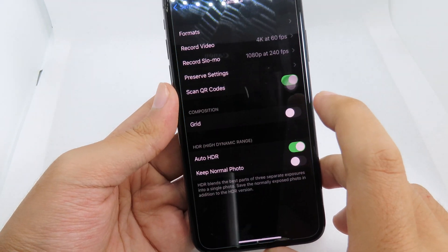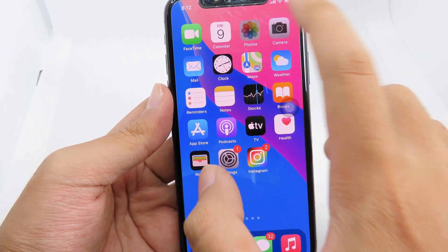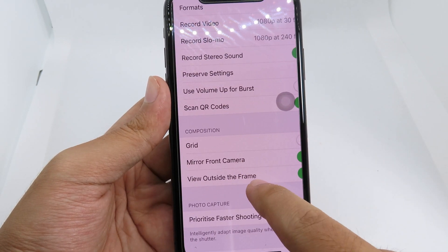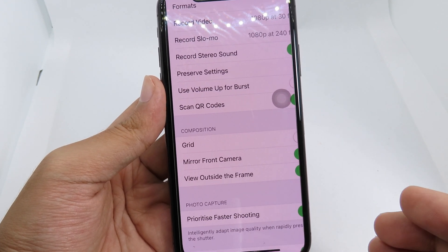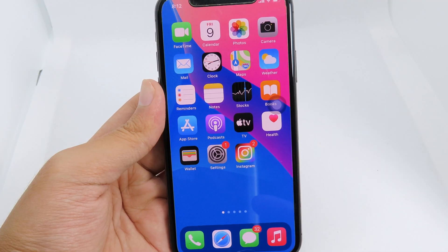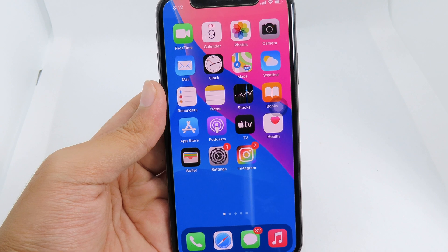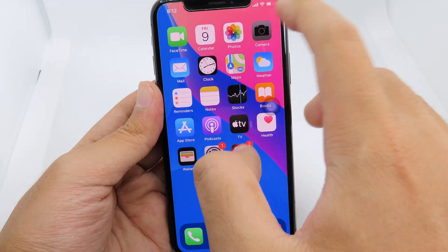If I go to Settings and then Camera, you won't find that feature. Let me show you what the feature is. On the iPhone 11, there's a mirror front camera option where you can take a selfie photo showing the correct side. Here's a little cool trick on how you can get that feature on your older device — it's very simple.